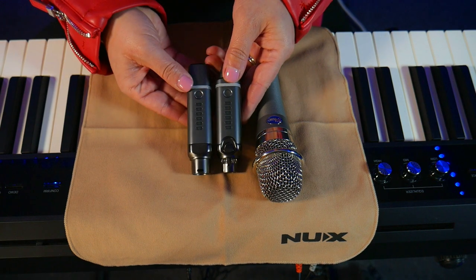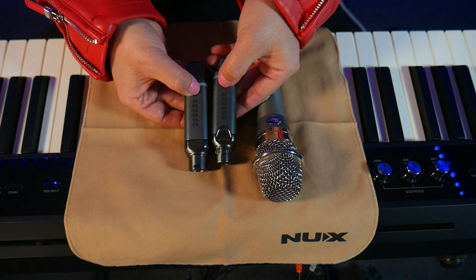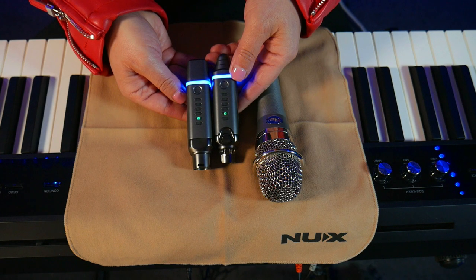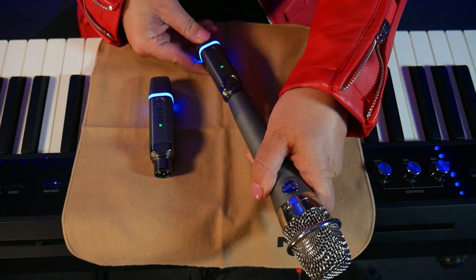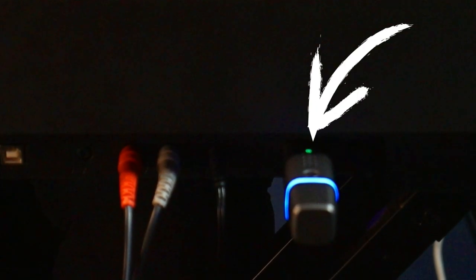The first thing you want to do is turn it on by hitting the two round buttons at the very bottom of each unit. Then you wait, and when both units turn blue, that's how you know that they've auto-paired to each other. Then you're going to take the transmitter and plug it into the bottom of your dynamic mic, and then all you have to do is plug the receiver into the XLR input in the back.